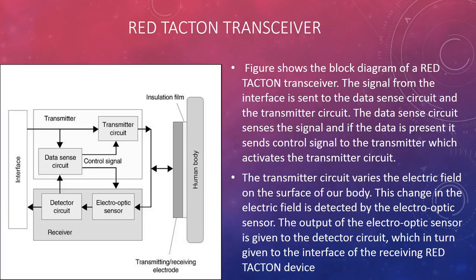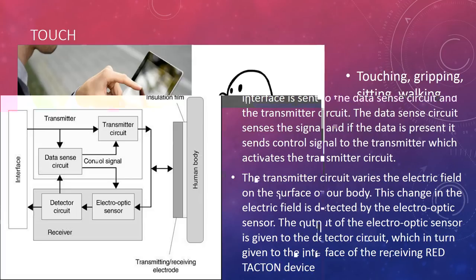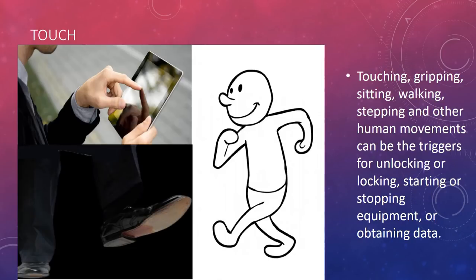Red Tacton device functions: touching, gripping, sitting, walking, stepping and other human movements can be the triggers for unlocking or locking, starting or stopping equipment, or obtaining data.